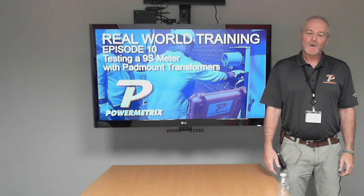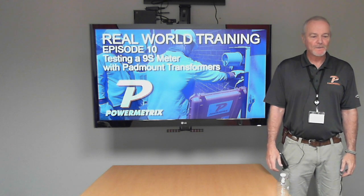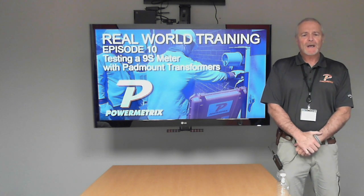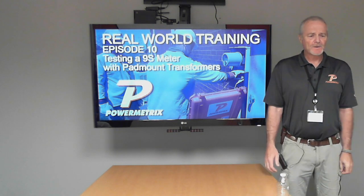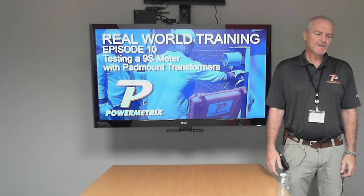Good morning, everybody. We're back live again with you. I hope you enjoyed the pre-recorded stuff that we did. I'm sure JP handled all that great, as he always does. We asked you guys what you wanted to see, and you told us you wanted to see the 9S on a pad mount, so that's what we're going to do this morning.